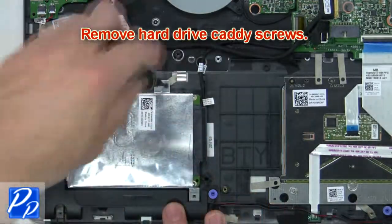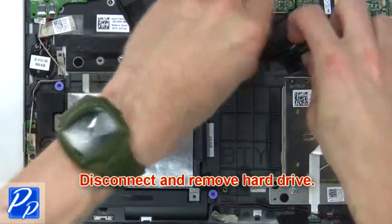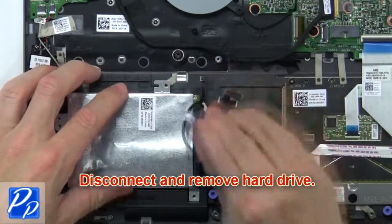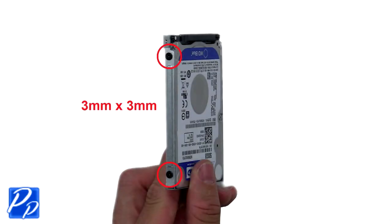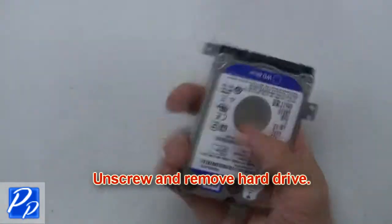Now remove the hard drive caddy screws. Next, disconnect and remove the hard drive. Then unscrew and remove the hard drive from the caddy.